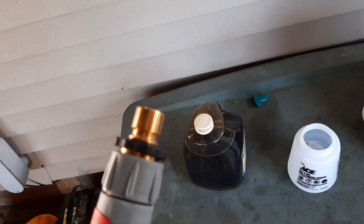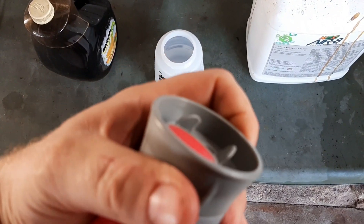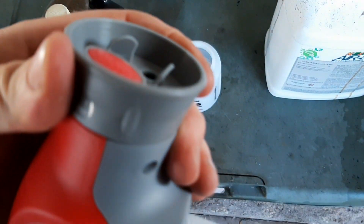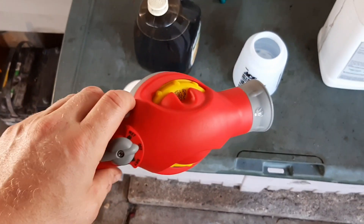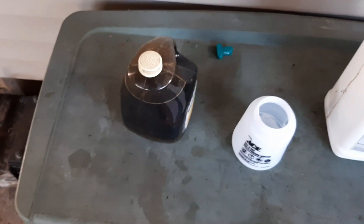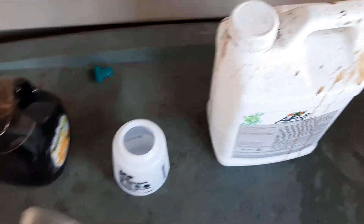It's also got a quick connect and different spray patterns — you can click it over. You get a shower setting and I'm sure there's stream or other modes. I'm just going to leave it on the shower setting. I've got my nitrogen mixed up and I'm going to add some aerate to the mix, then spray it and see how this thing does.